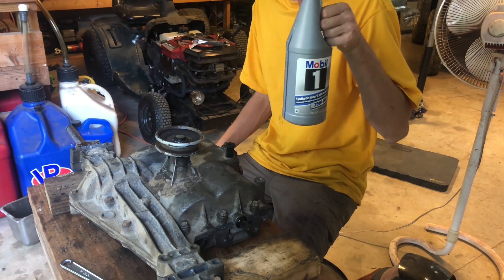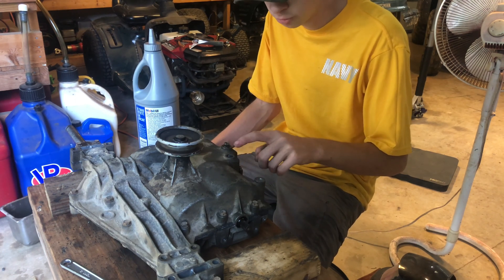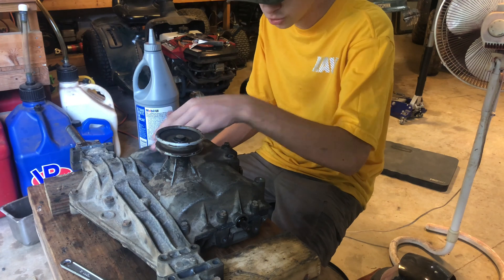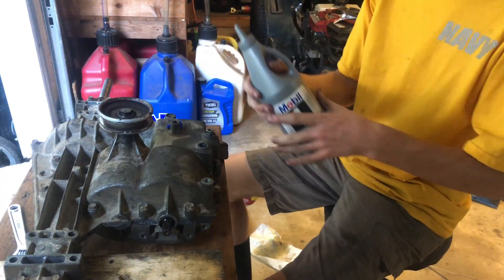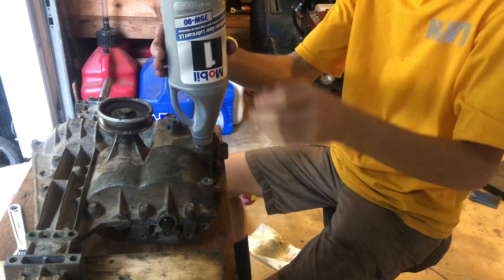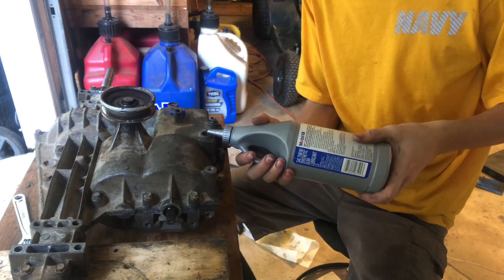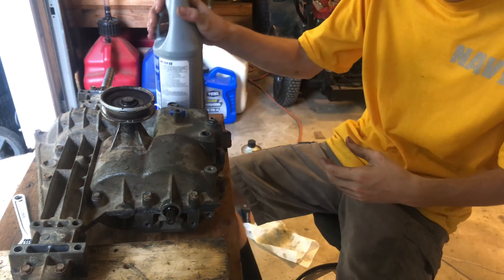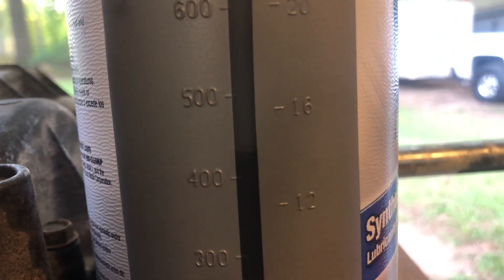Last but certainly not least is the oil. Stock, this transaxle takes 16 ounces of oil, but I'm probably going to put a little bit more - roughly about 18 ounces - because of the added speed and pressure on the rear end, but not so much that it creates air bubbles and doesn't lubricate anything. Starting off with 32 ounces, pouring it in until it gets to 16. Going to pour in a little bit more - perfect. I stopped pouring it between the 16 and 12 ounce mark.